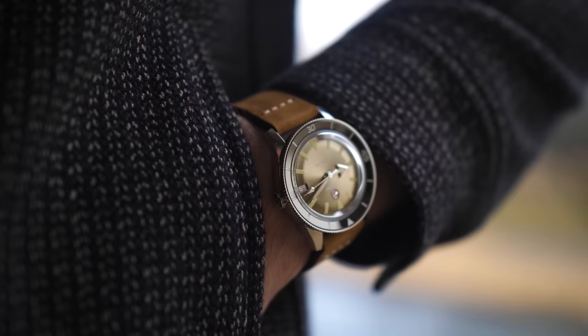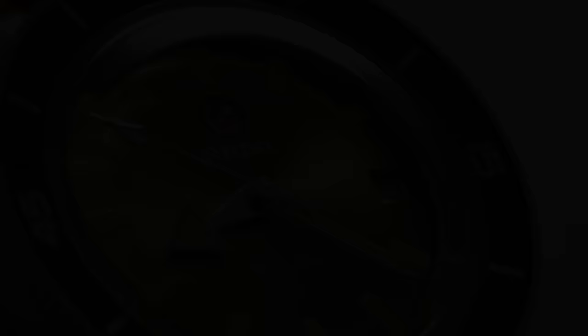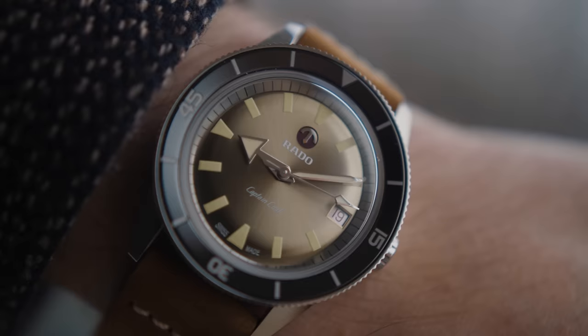When looking at these pieces on the wrist, I was actually surprised to find myself split on which case diameter I liked more. The 37 millimeter definitely fits a bit better for me, but there was something about it that just made me feel that the watch would be better suited in a larger case format nowadays, despite this case more accurately resembling the original. On my six and a quarter inch wrists — 15.9 centimeters — the 37 millimeter case was compact, similar to that of my Tudor Submariner in 36 millimeters, and I would say it does wear smaller than what that case size lets on.